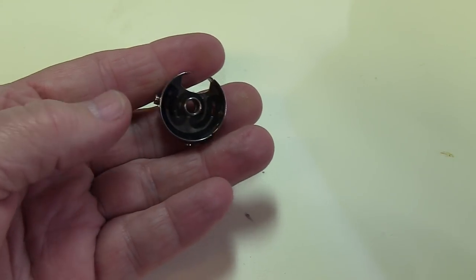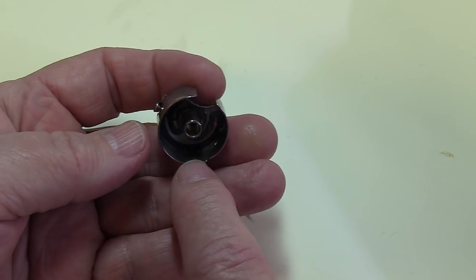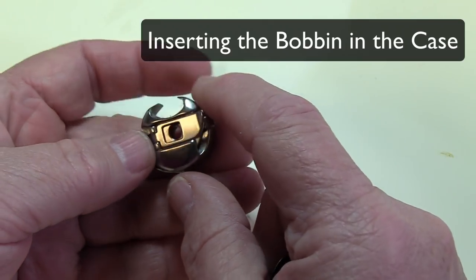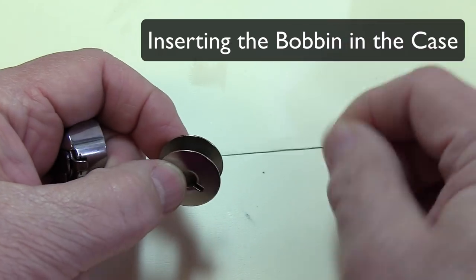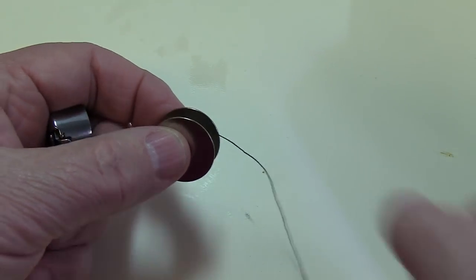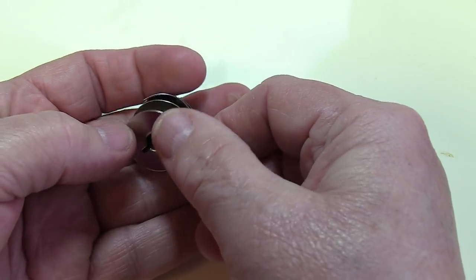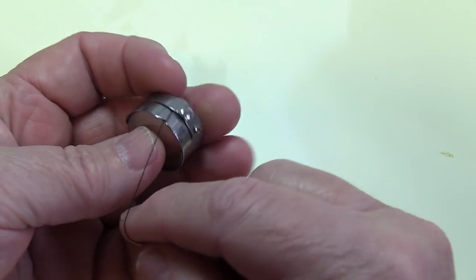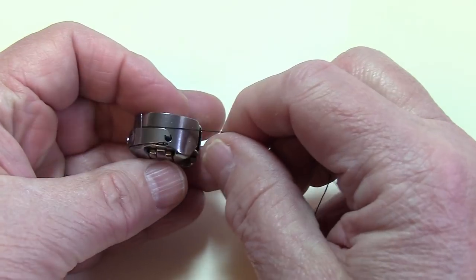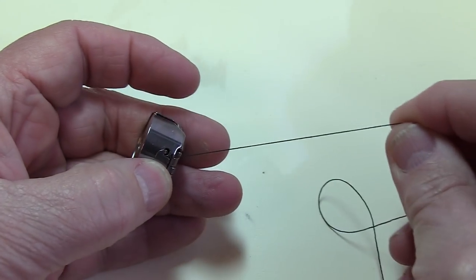To thread the bobbin case, first look at the check spring in there and make sure there's no dust or lint caught in there — you can brush it out, or use a little pin to pick out the lint. Try not to take out your check spring; they're very hard to get back in. You want to thread the bobbin back into the bobbin case with the thread coming off to the right side, just like this. Then turn your bobbin over and place it right into the bobbin case. There's a little slit right here — pull the thread into that slit, and then pull it under this spring right here. It should then be able to pull freely.